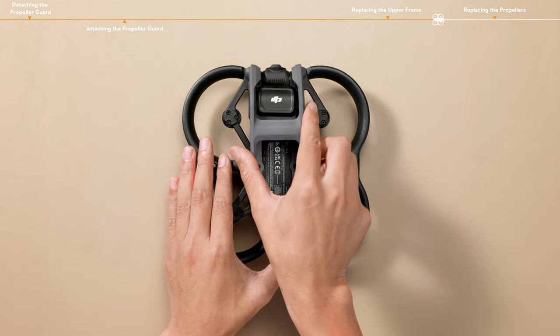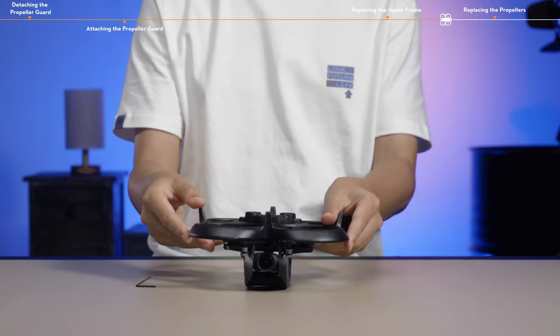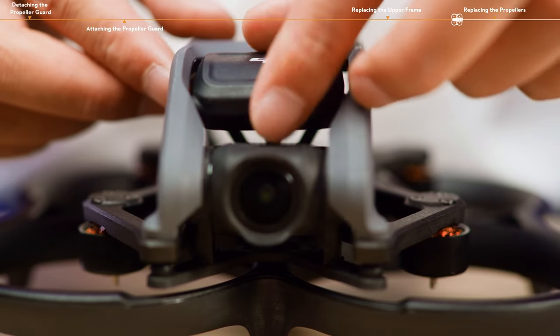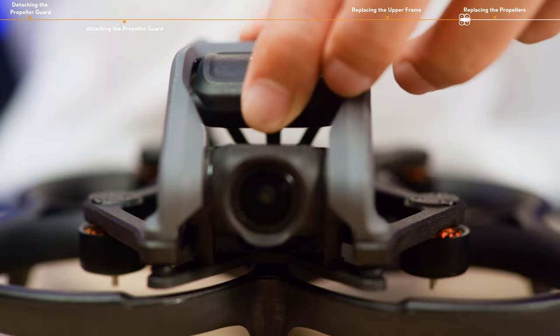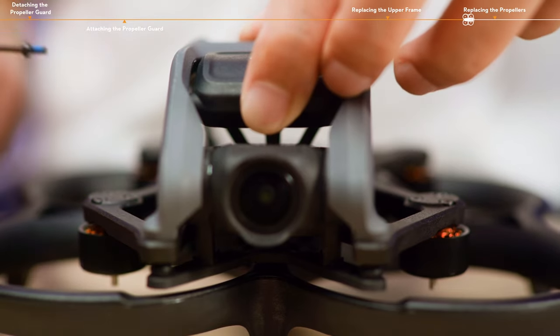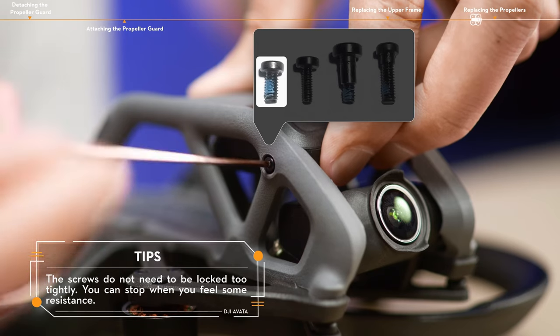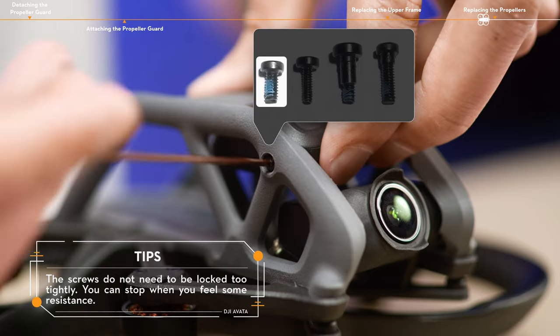Install the upper frame to the aircraft mounting board. Tighten the six screws on the bottom. Adjust the position of the GNSS module so that the screw holes on the module are aligned with the screw holes on both sides of the upper frame. Tighten the two screws on the upper frame and GNSS bracket.